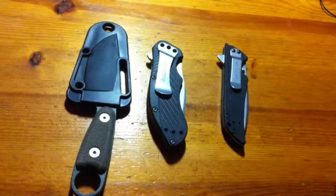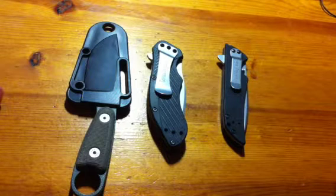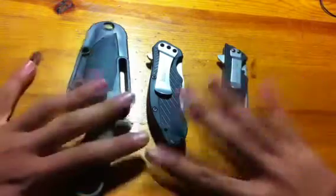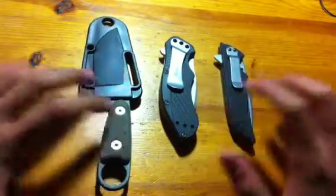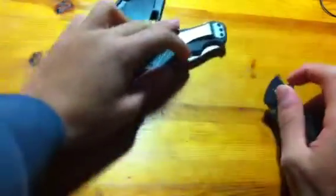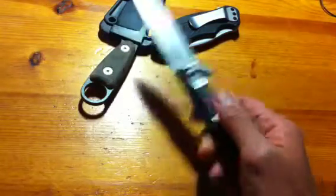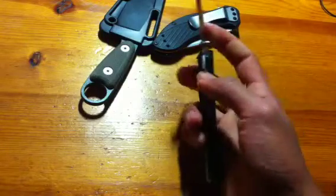Hey guys, this video is not really going to be all that specific, but I'm going to be talking about a couple things. The first thing I want to show you is some new knives I got that came in last week. I've been on sort of a buying spree, but not anything too expensive. Starting from the right here, we got a Kershaw Skyline. You hear a lot about this knife on the forums, on YouTube, everywhere, and the general consensus is that it's a very high value blade.